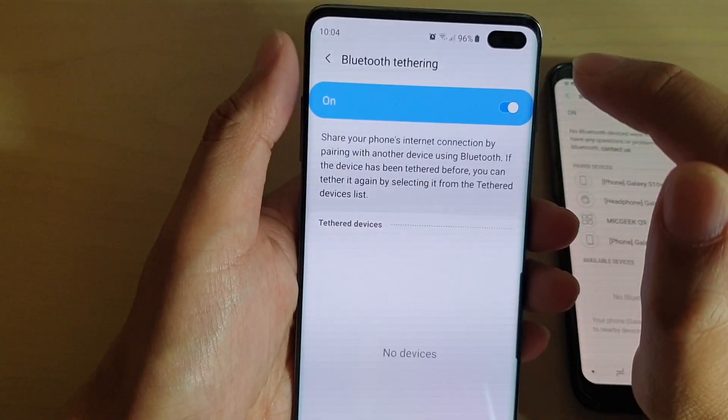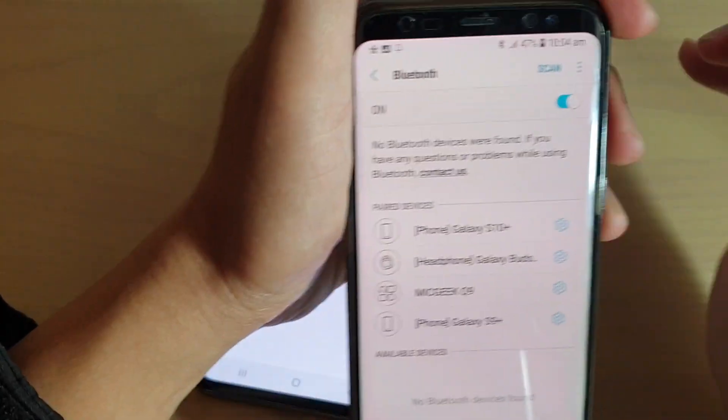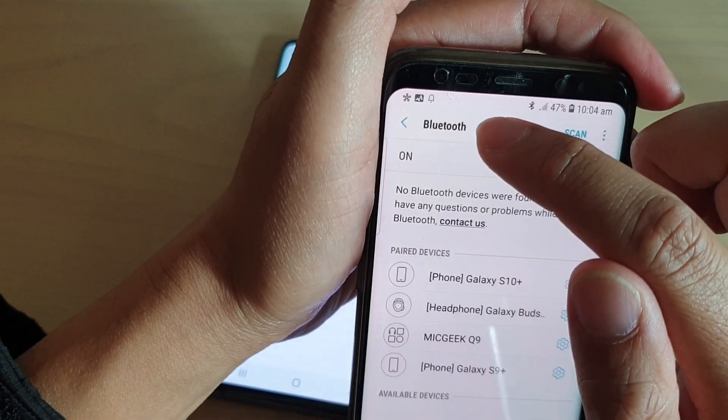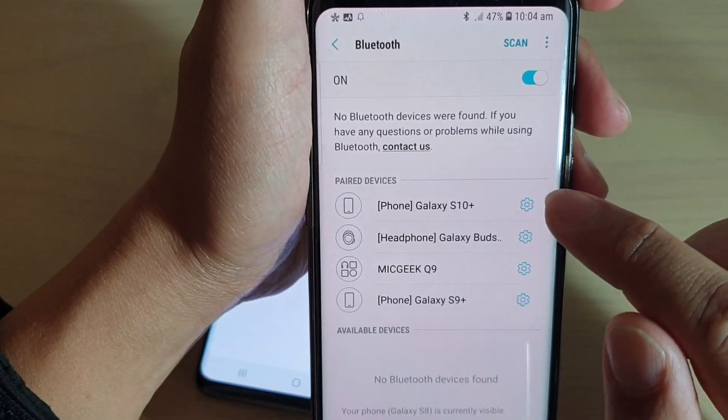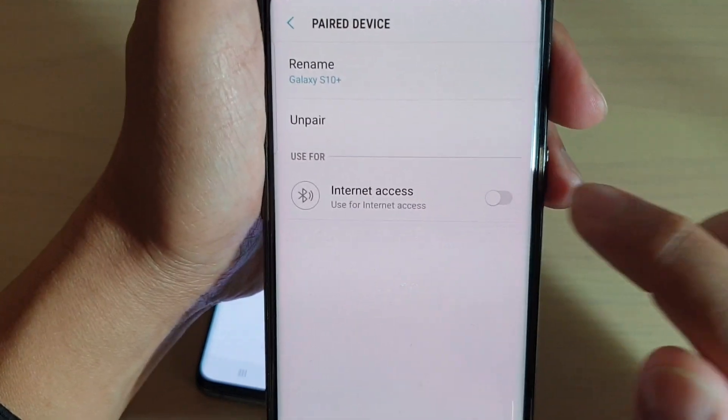So it says you're ready to share your phone's internet connection. And then on this device — the device that you want to connect to — while you're still in the Bluetooth settings, tap on the device settings icon, and then tap on Internet Access.